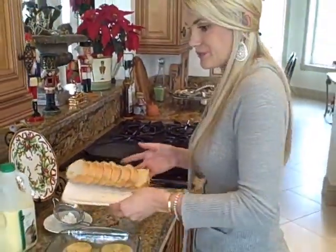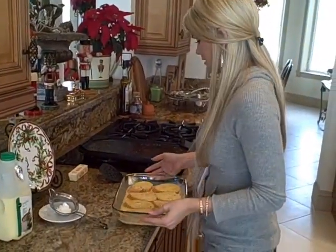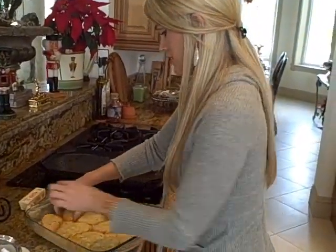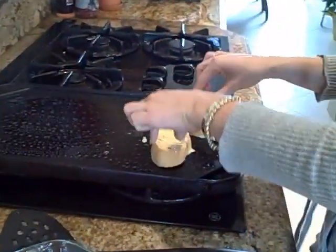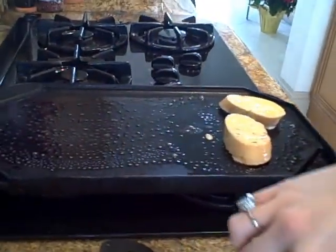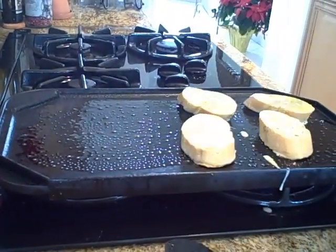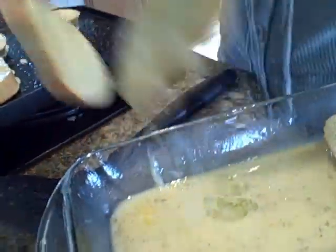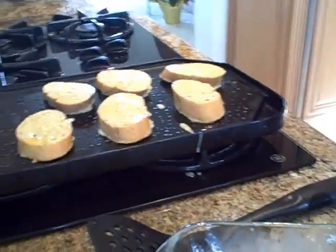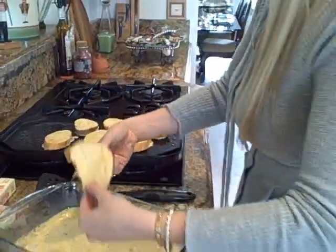These are ready to get cooked. Let them cook — that smells so good. This is a great thing to do if you want to make a big batch. If you're having the whole family over, great holiday treat.